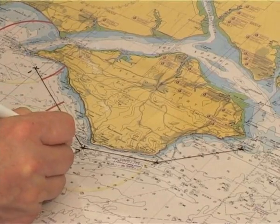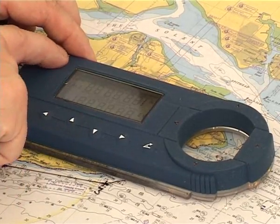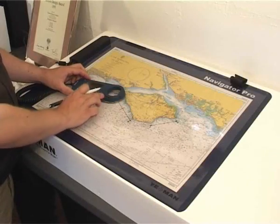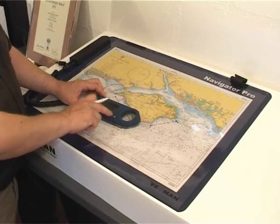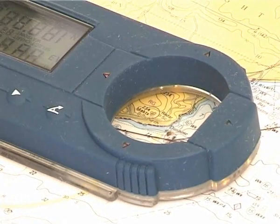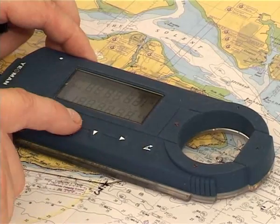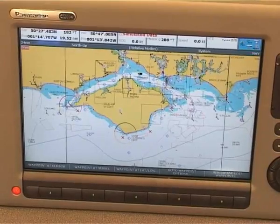Waypoint one, two, three and four. We select the waypoint we want to save it as on the Yeoman and simply press enter over that position. Press your range and bearing key and take it to your next waypoint. It will then give you the range and bearing between those points to mark on your chart. Select your next waypoint, enter, range and bearing. Those four waypoints are now instantly loaded into my chart plotter or GPS.